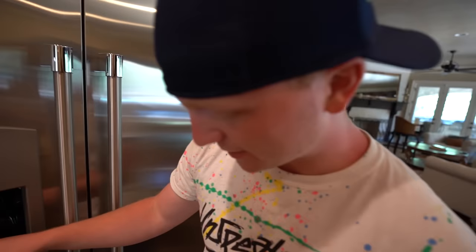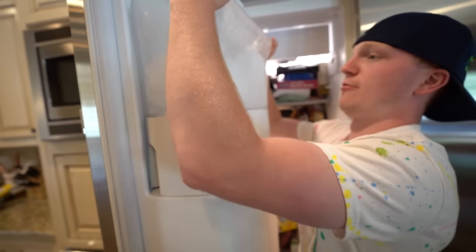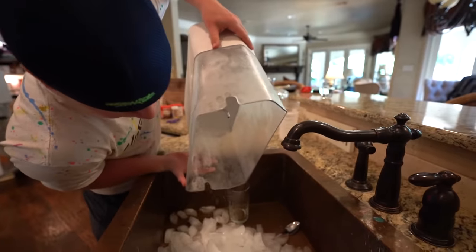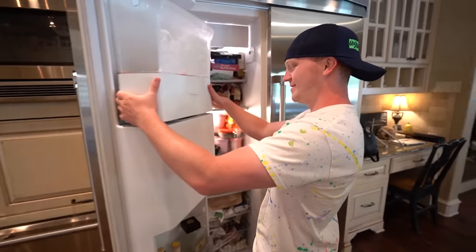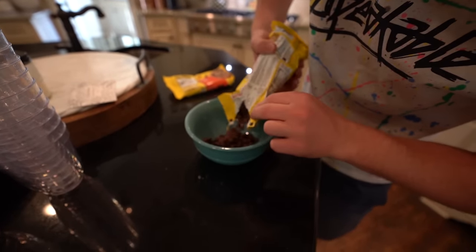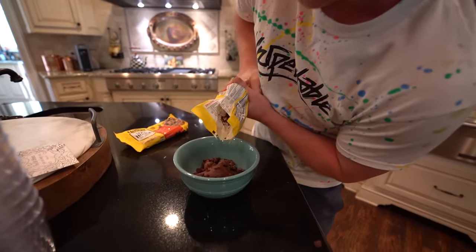For our next prank we're going back to the fridge. Preston likes his fridge, Preston likes food. I have jelly beans here, and Preston obviously drinks water. We got some ice that comes out of there — we are going to be taking out all the ice and replacing it with jelly beans. We got the ice maker out, now we just got to empty out all the ice. Now we're going to take our jelly beans and pour them in. I hope this doesn't break the fridge.